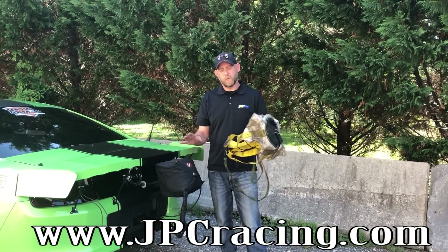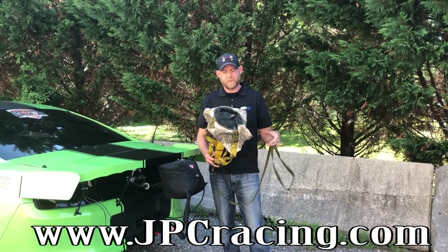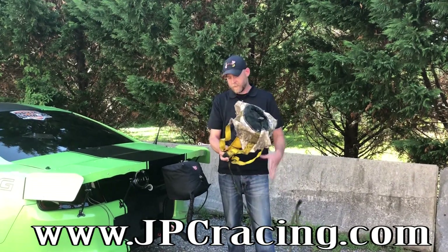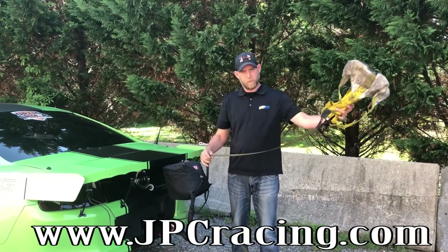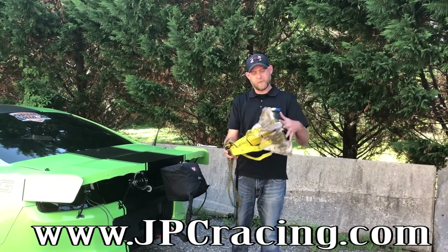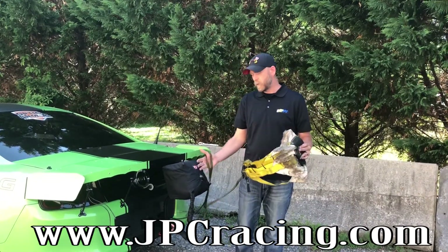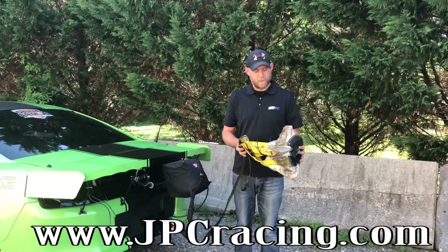For you guys that aren't familiar with the two different kinds of chute systems, we're going to start with the pilot chute, and that's basically what I'm holding in my hand. This is the pilot that would pull the chute out of the bag — this goes in last, catches air, and it'll pull the chute out of the bag and deploy in that fashion.